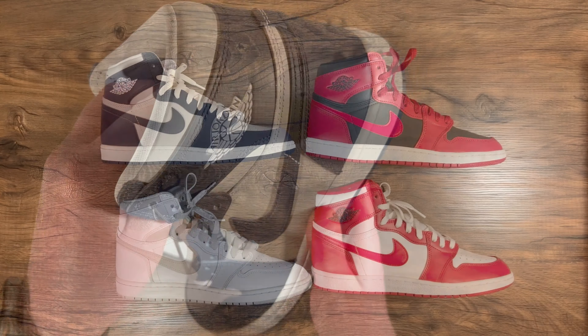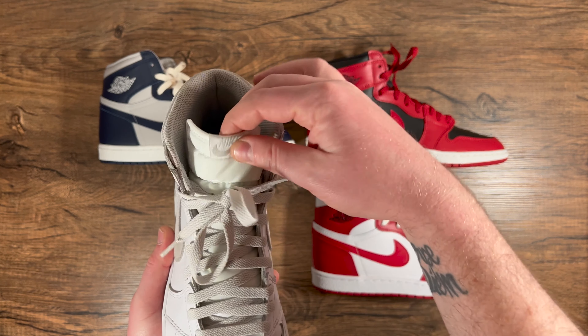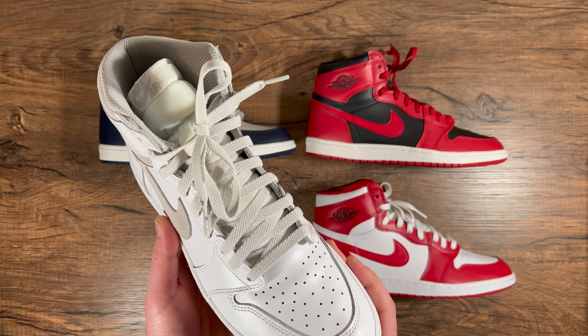I wanted to give you guys a quick look at all the other colorways I have of the Air Jordan 1 High 85s — I actually have all four colorways. On the bottom left, I have the Air Jordan 1 High 85 in the neutral gray, also known as the natural gray back in '85. I have some natural gray Foxtrot laces in here for that '85 look. This is definitely my most worn pair — I have four pairs of these right now and have worn this pair probably 300 hours in total. I really enjoy the shape, especially the slanted toe box, which is definitely reminiscent of the 1985 pairs.